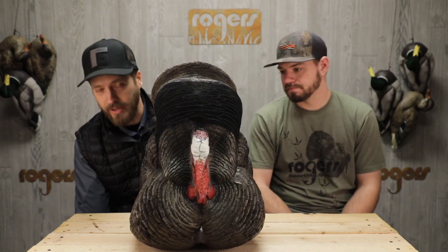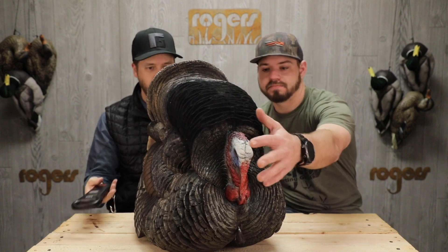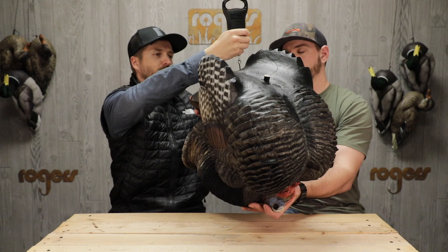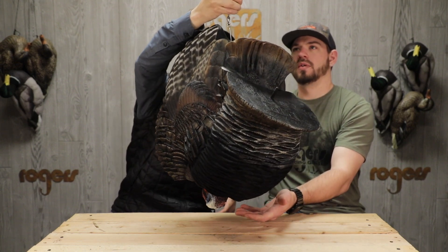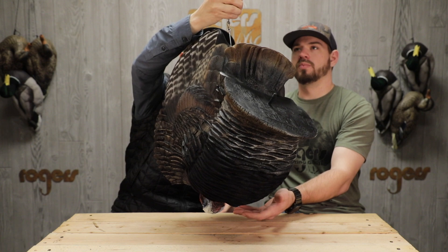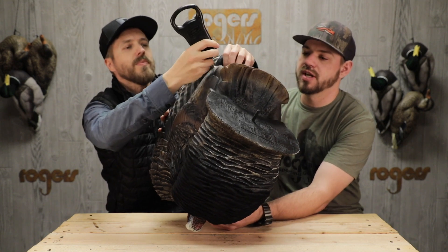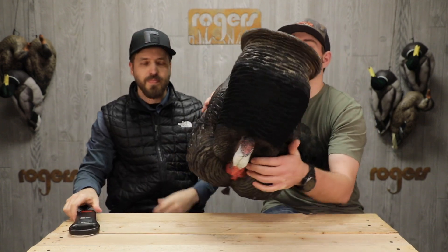This guy is gonna be heavy, so I'm gonna whip out my handy-dandy turkey scale here and we'll weigh this guy. If you're gonna carry this around with you, he comes in at about five pounds, thirteen ounces. It hit six pounds for a second and then leveled out — so almost six pounds, just a few ounces shy.